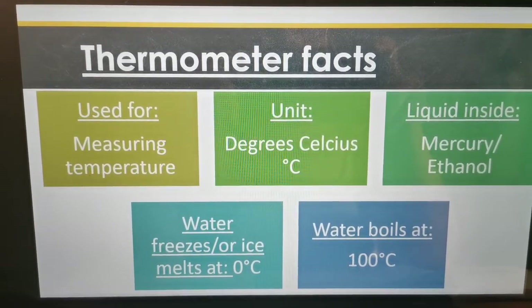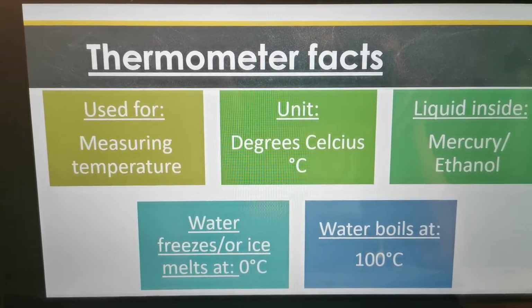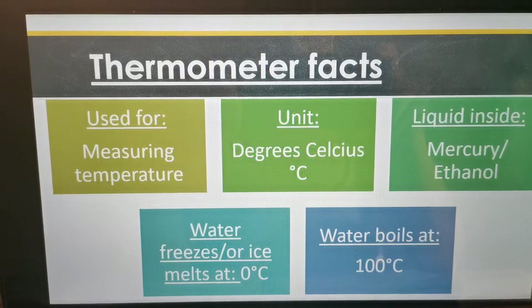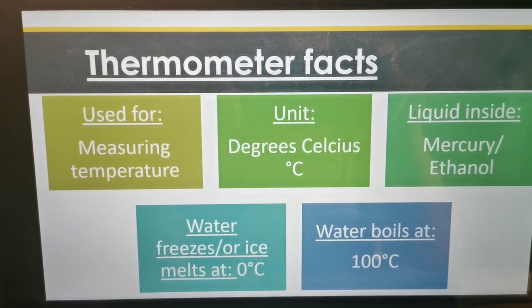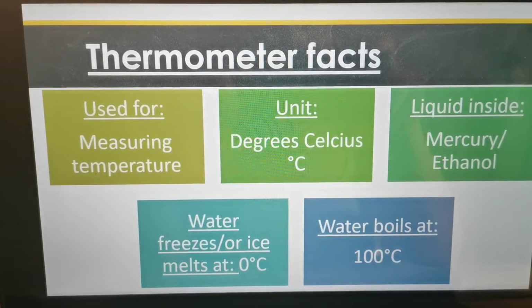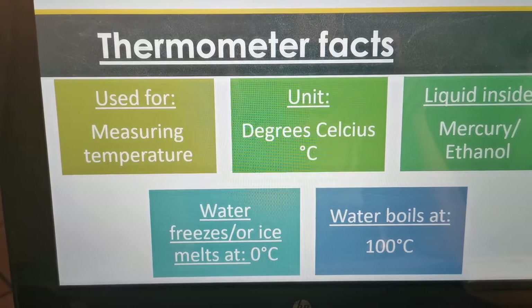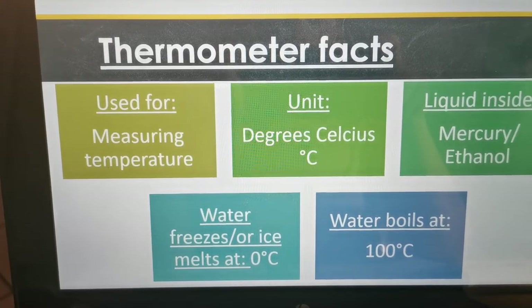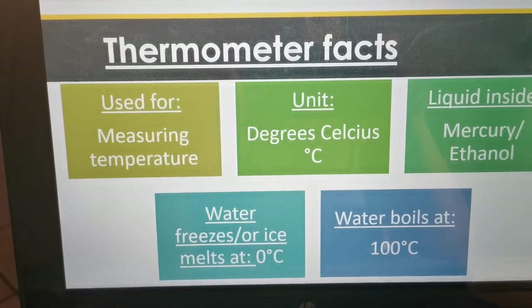Let's start with what it's used for. A thermometer is used for measuring temperature. The unit that we measure it in is degrees Celsius. The liquid inside is mercury and ethanol, and then two water facts: water freezes or ice melts at zero degrees Celsius, and water boils at 100 degrees Celsius.